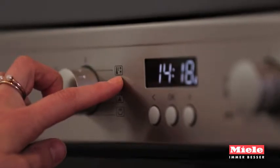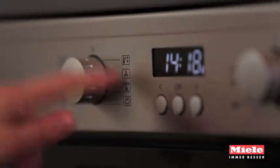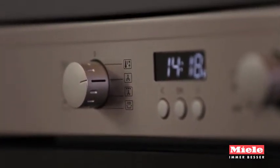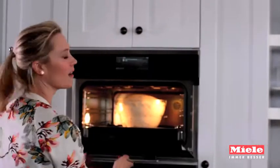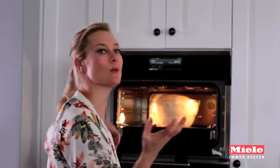It has a rapid heat up function which is amazing because your oven will heat up twice as fast as it normally would. And then we have the fan plus function which just gives you beautiful solid even baking. The dough is done proving — look at that, it's definitely doubled in size, which is exactly what you're looking for.